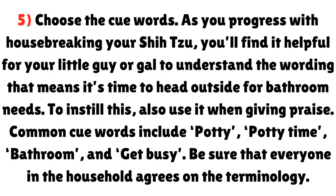Step 5: Choose the cue words. As you progress with housebreaking your Shih Tzu, you'll find it helpful for your dog to understand the wording that means it's time to head outside for bathroom needs. To instill this, also use it when giving praise. Common cue words include: potty, potty time, bathroom, and get busy. Be sure that everyone in the household agrees on the terminology.